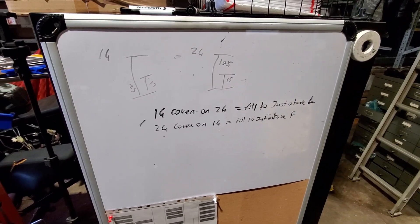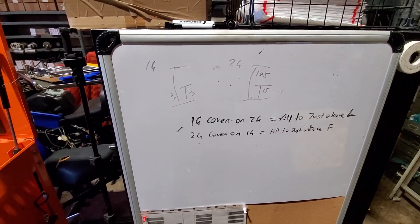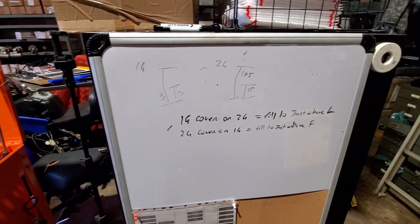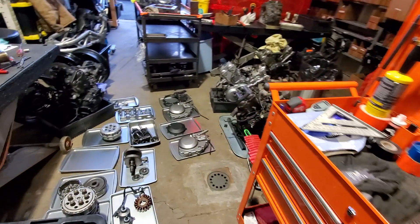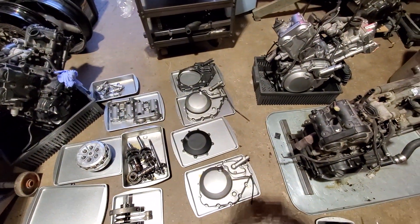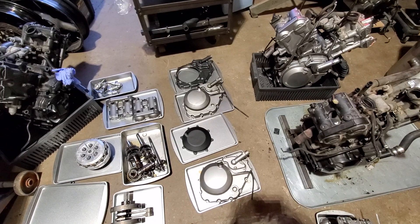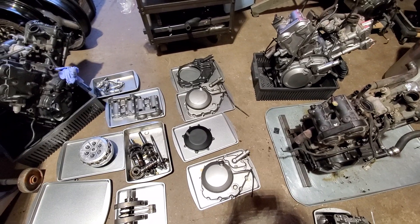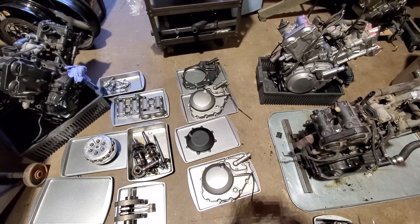So if you're swapping right side covers you have to take that into account and fill the oil a little differently. Hopefully that helps somebody — hopefully somebody can now solve either a leaking cover or a quick clutch replacement conundrum. Let me know what you think, let me know if I missed something.